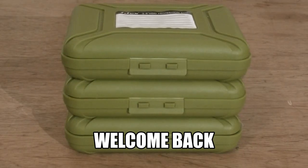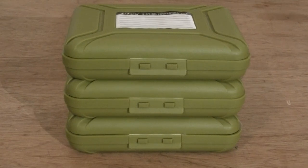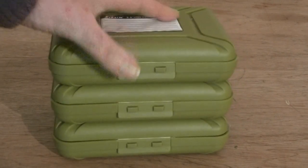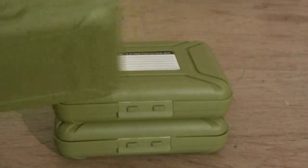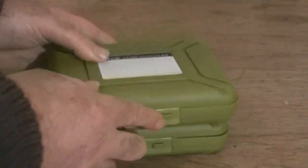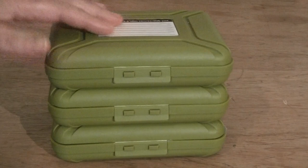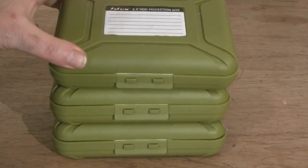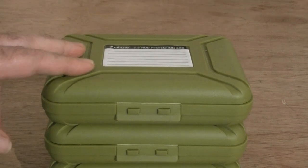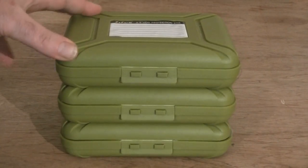These boxes, these containers, are fantastic. You can stack them up one on top of each other and they kind of lock in place because of the grooves underneath and on top — you can see the grooves there. They don't move around, which is a really good thing about them. On the top you've got your labels. You can use these for traveling, going on holiday, EDC, or your bug out bags.